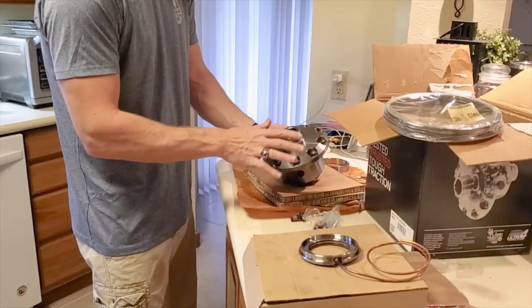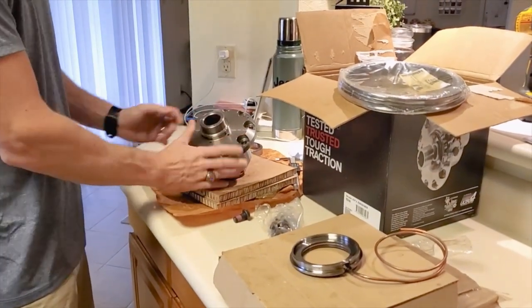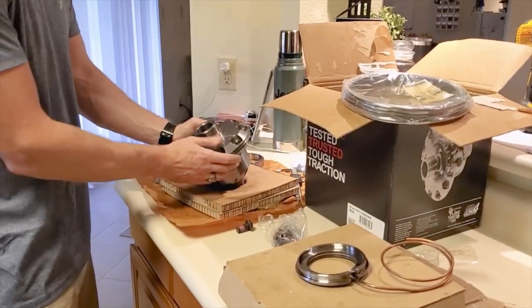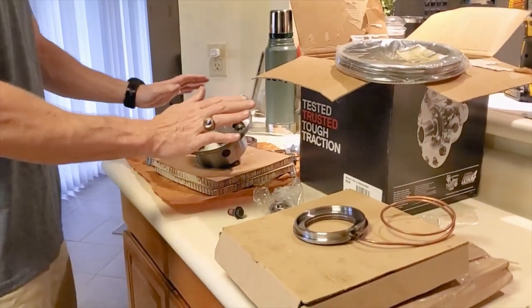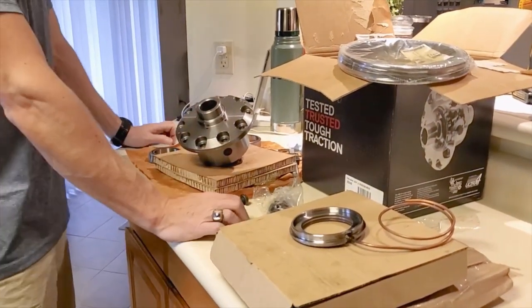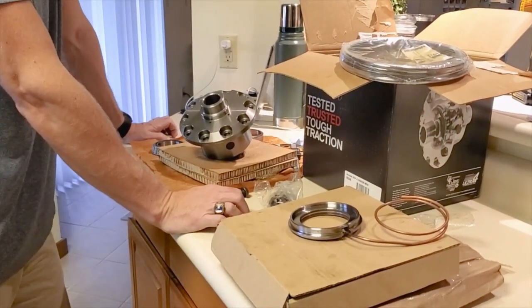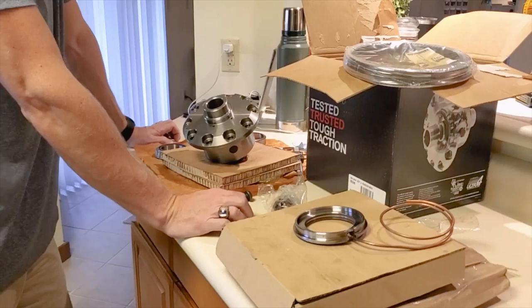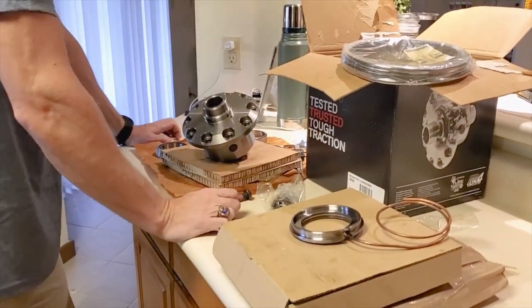I just want to get a real quick unboxing of the newest offering from ARB. I think this thing is amazingly well made. ARB is just hard to beat — their warranty is incredible. I wanted to share this with you guys. I was really excited to have it here at the house. I know I'm working in my kitchen, but I think that's kind of some of the fun — it's probably one of the cleanest places in the house, so we know we're not getting any debris in there.